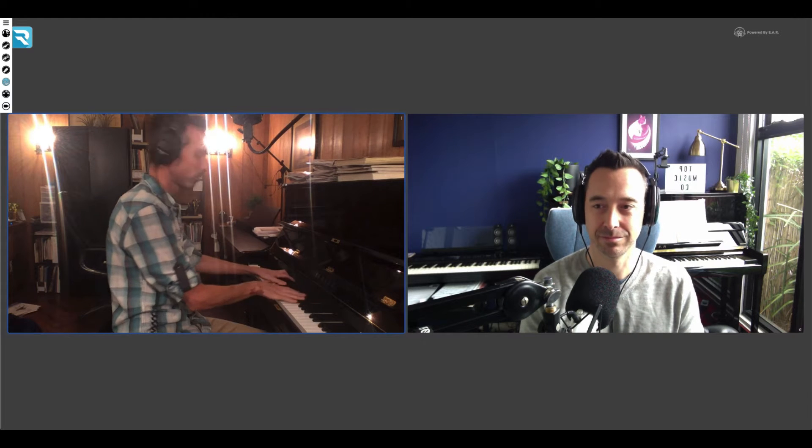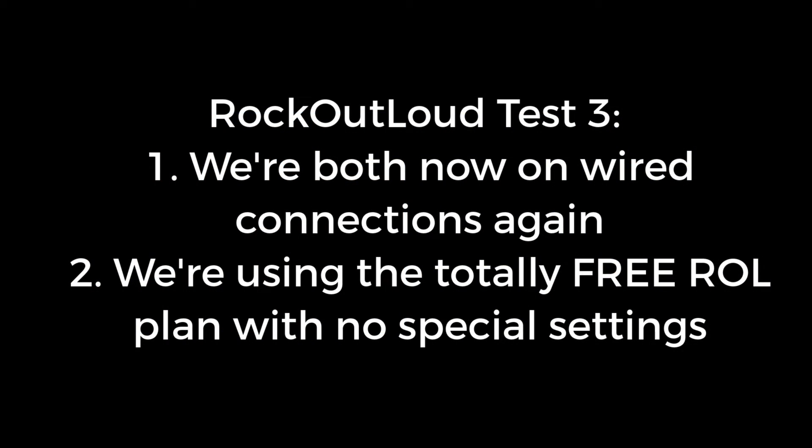Alright, we are in Rock Out Loud now and we're both still on Wi-Fi, so this will be an interesting comparison to Zoom on Wi-Fi. Clinton's got his USB mic plugged in because the MacBook mic wasn't sounding good. Over to you Clinton, if you're happy to give us a little play. Nice — no cutting out at all. And we're still on Wi-Fi.